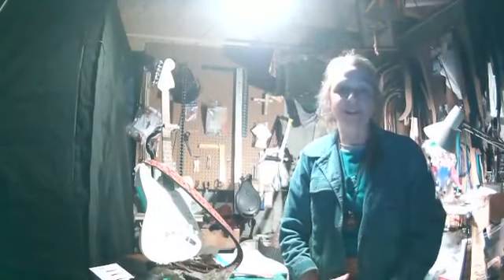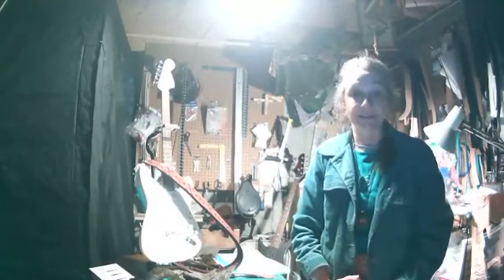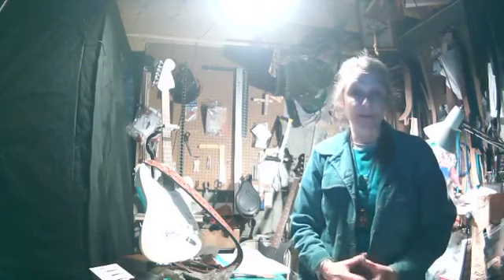Hi, good morning. This is Jan Hibbert from Log Cabin Leather for another session of my Spotlight Saturday series. Today I'm going to be talking about two different things. First of all, this month my theme is guitar straps.